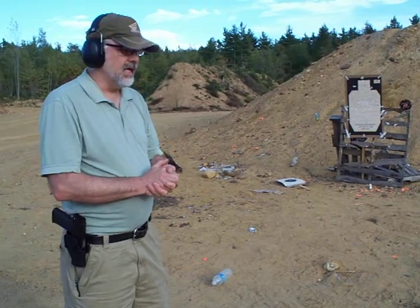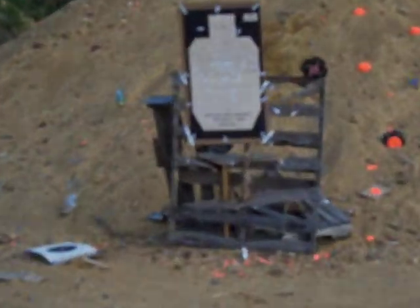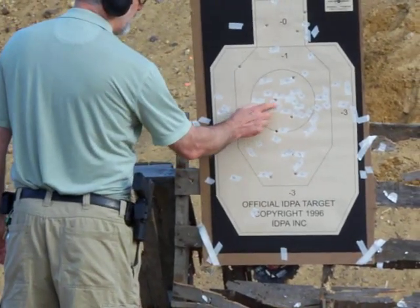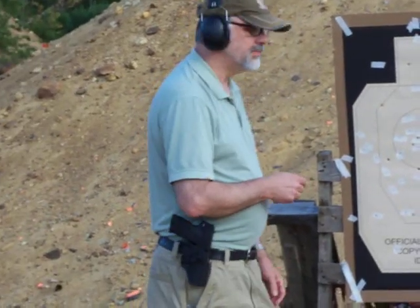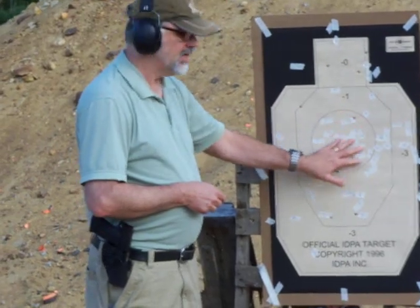I think I did rather well for that speed hitting a silhouette target, and that was fun. Let's walk over to the target and see where those went — or we're going to zoom in on the target. So I shot 12 shots and all were on the target. All these were kill shots and we got three head shots and a shoulder shot out of that.